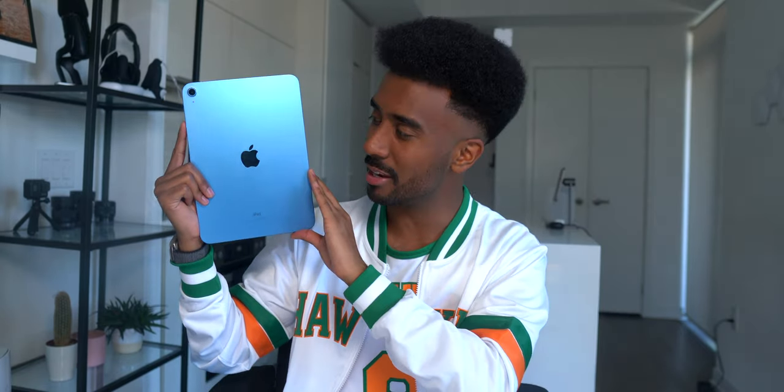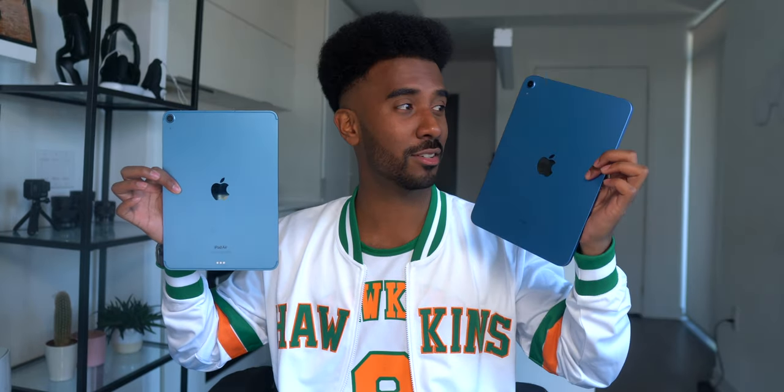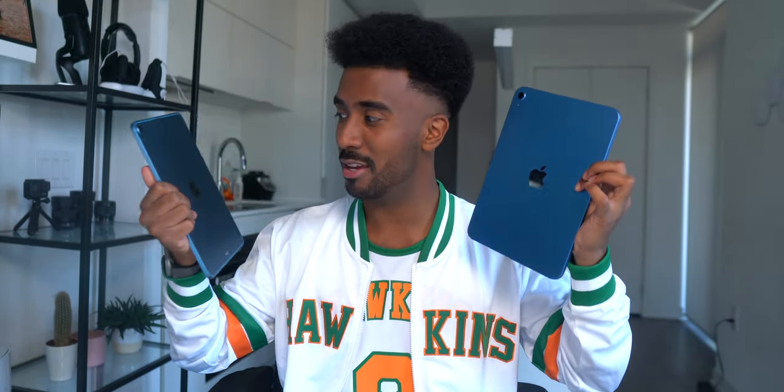This is a beautiful color — I think blue is hands down the best iPad color you can get. Maybe the pink would be a close second, but I really like this blue. Compared to the iPad Air, you can't really tell on camera, but in person the iPad 10 is such a deeper blue. It makes the iPad Air blue not look as nice in my opinion.